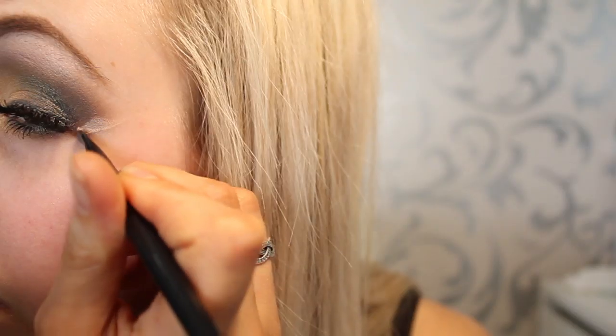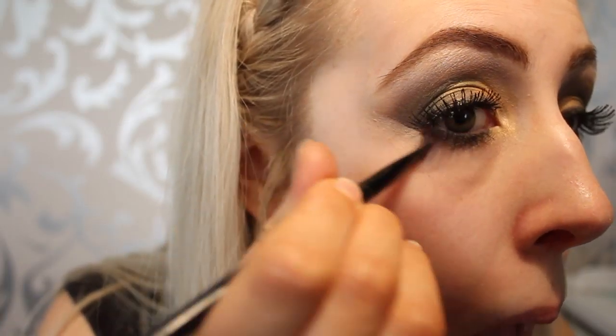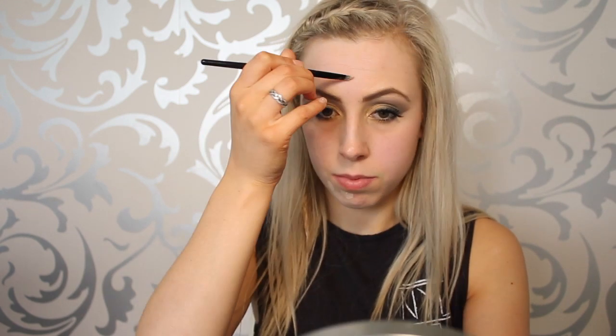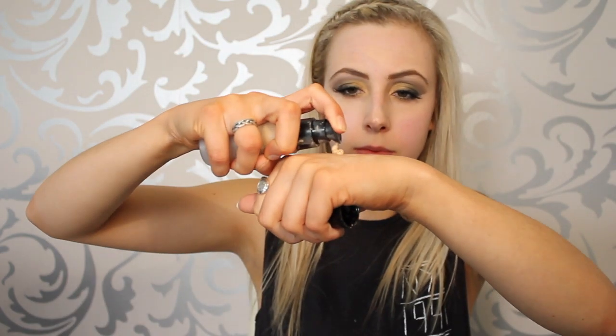Using cream concealer in Light by Arbonne with my slant brush to neaten out my eyeshadow — this is a crucial step. Then onto the face base, using the same concealer to cover imperfections like pimples and dark circles, blending with my foundation brush. I'm using the Perfecting Liquid Foundation in Honey Beige — just one pump for my whole face.